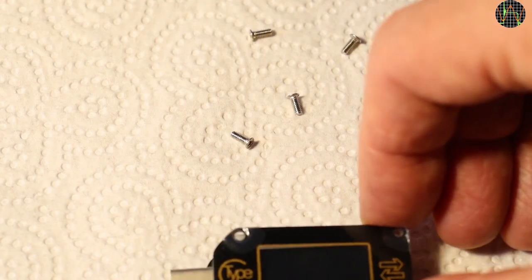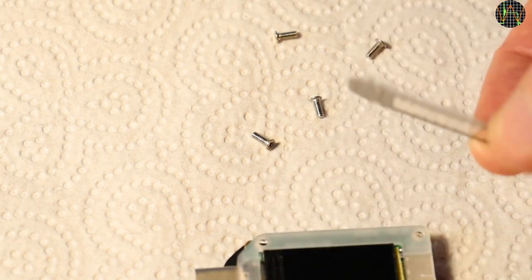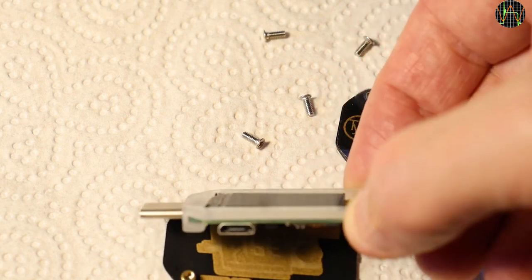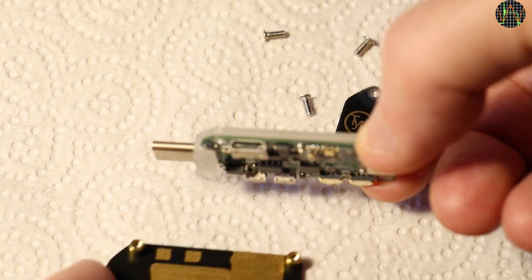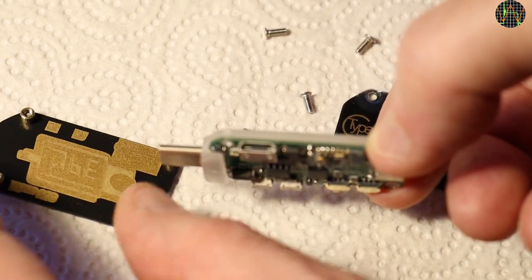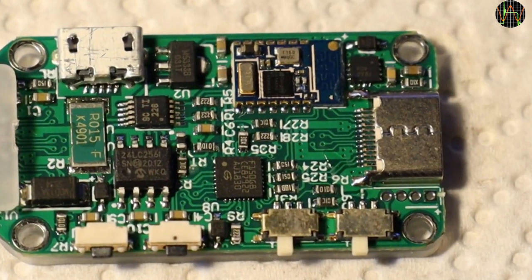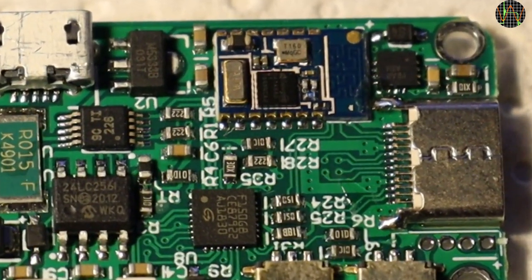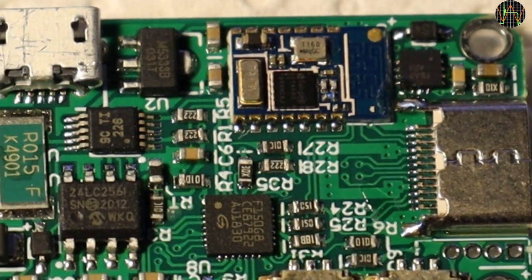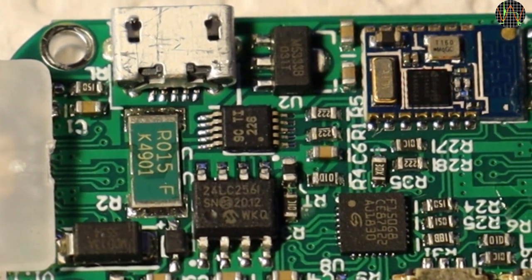Let's see what is inside. The TC66 construction closely follows the other USB testers of the Ruideng family. Four screws hold a sandwich of front and back plate with a PCB in the middle. The frazzled appearance of the front plate is because of the protective film which I have not removed yet. The PCB design looks nice and clean. Immediately visible are the Bluetooth module in the upper right and a shunt resistor of 15mΩ that looks enormous compared to the other components.